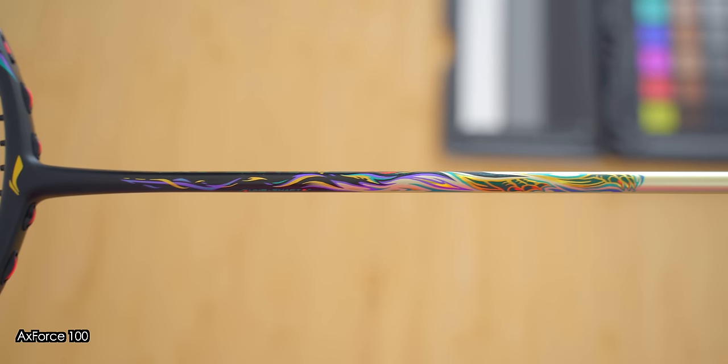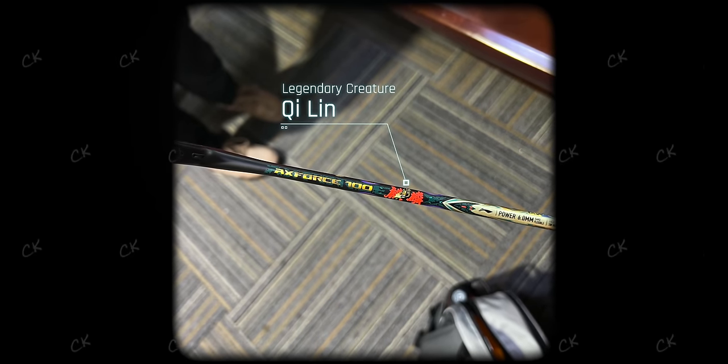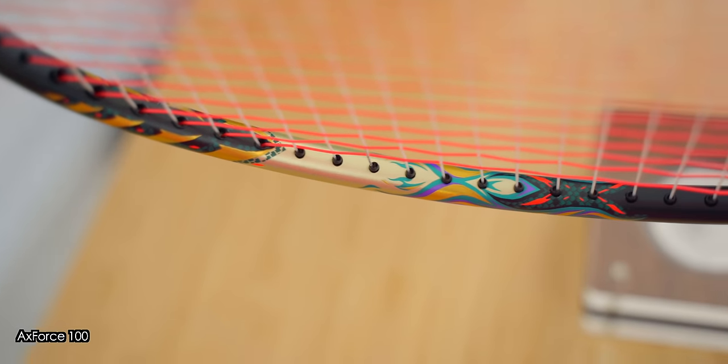The Axe Force 100 was launched in the second quarter of 2023, but I personally saw this racket back in early February when I made a very short stopover in Singapore, and I was immediately in awe of how well the racket was finished in terms of design and paint job.